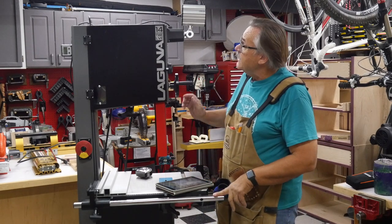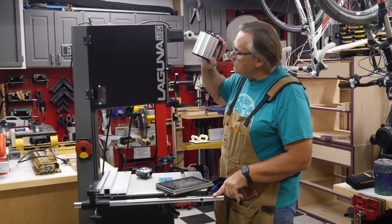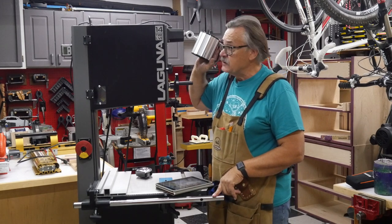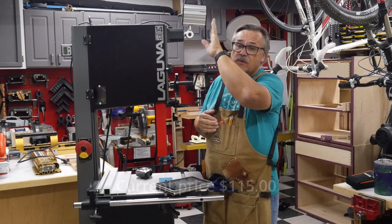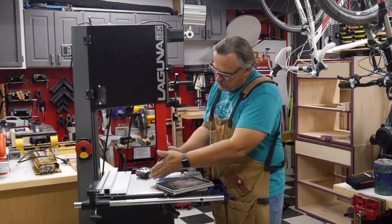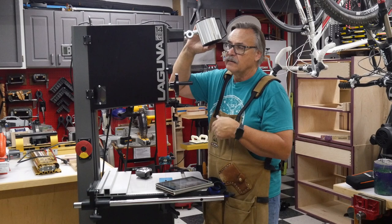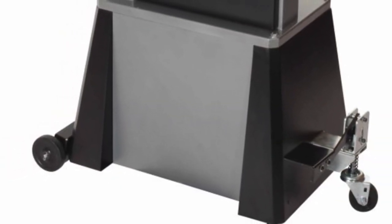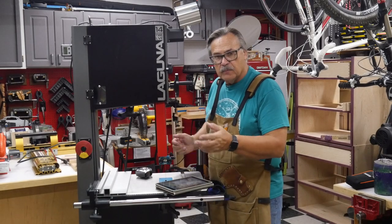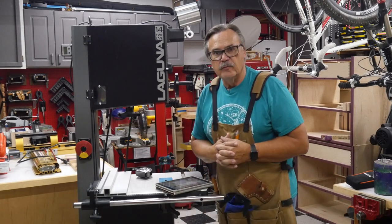When I purchased the bandsaw, I also purchased this light to go with it — it's adjustable and turns back and forth. I found that this was not such a good purchase, and it wasn't cheap — I think it was around $100 to $150. Although the light is bright, it just doesn't come out far enough to get the light down to where you really need to see. I also have the mobile kit on it, which works really well because all of my tools are on roller bases so I can move them around.